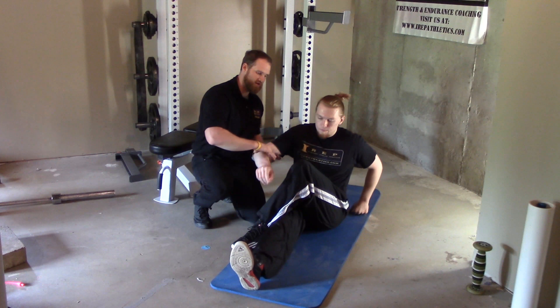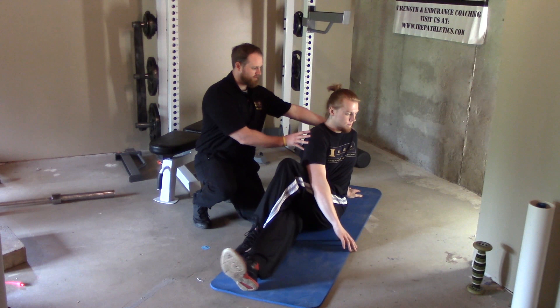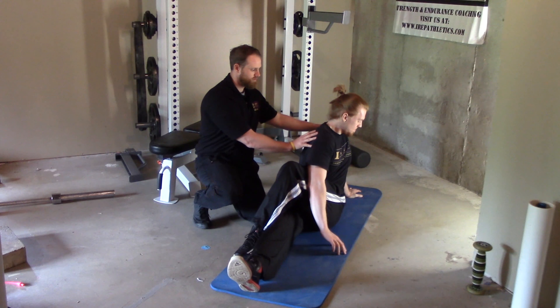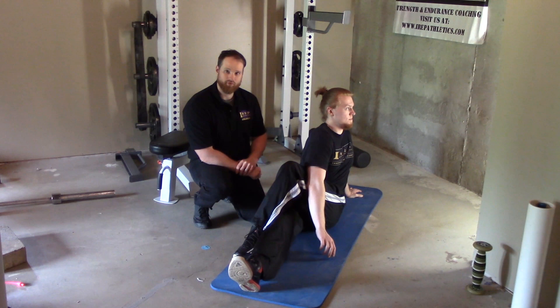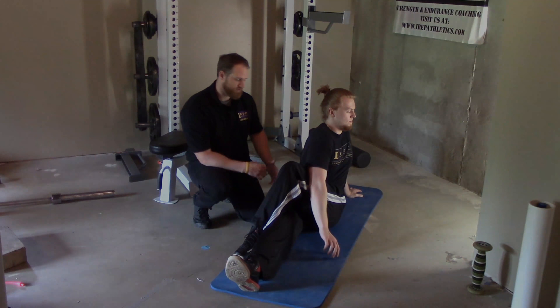You're going to reach your hand around over top. Sit up nice and tall and proud, then push through your elbow so your shoulders are nice and parallel with your lower leg. That's going to hit your low back and some of your glute.